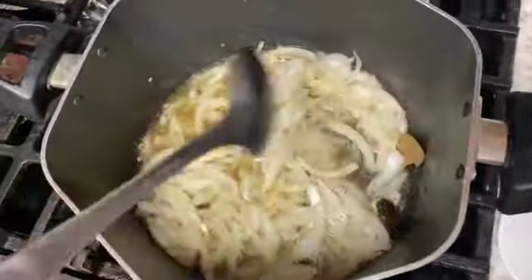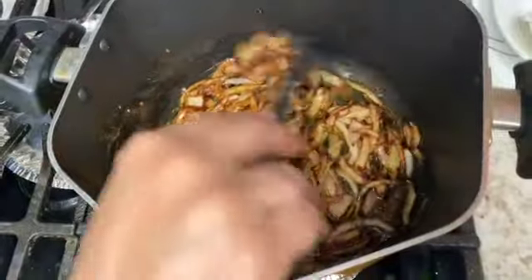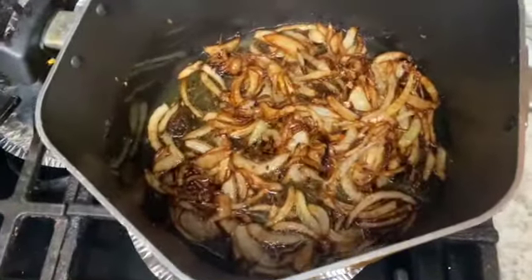Now we have our golden brown onions ready.